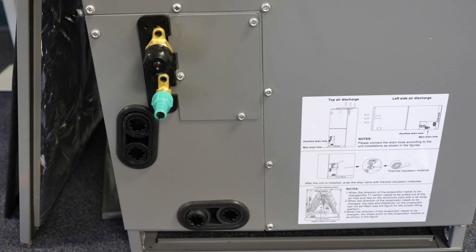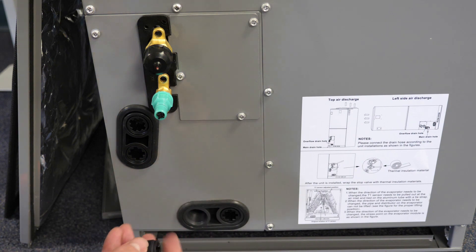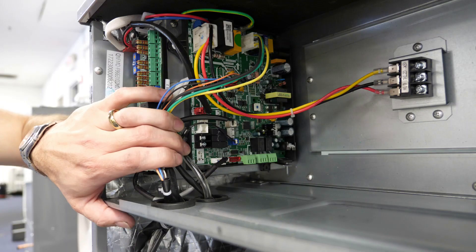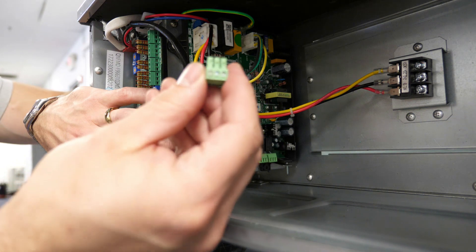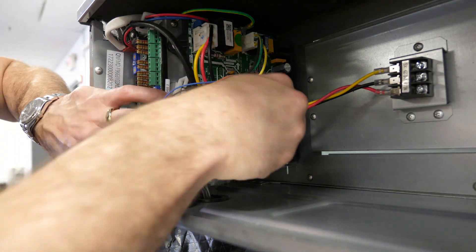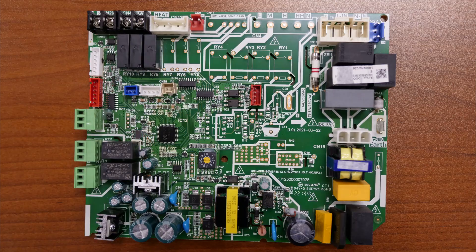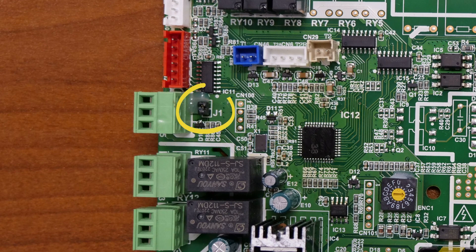The unit provides two three-quarter inch threaded drain connections in each position intended for primary and emergency drainage, and requires that a p-trap be installed at the outlet of the drain pan. Any condensate safety devices should be wired to break the circuit between terminals one and three of the pushpin connector located on CN5 of the main PCB. Additionally, the J1 jumper must be removed before the board will respond to the safety circuit opening. When the circuit is open, the unit's 24-volt interface will display an EH03 and the unit will not operate.